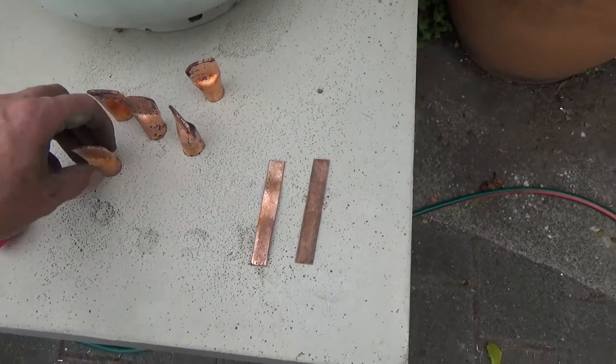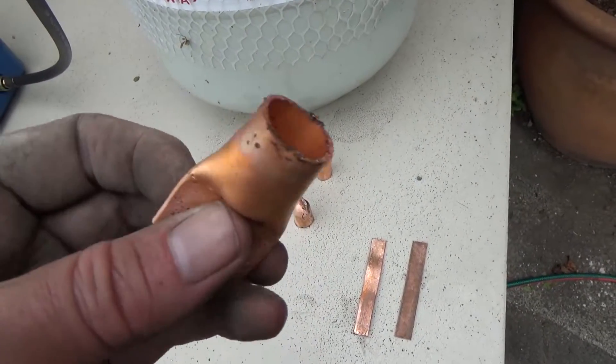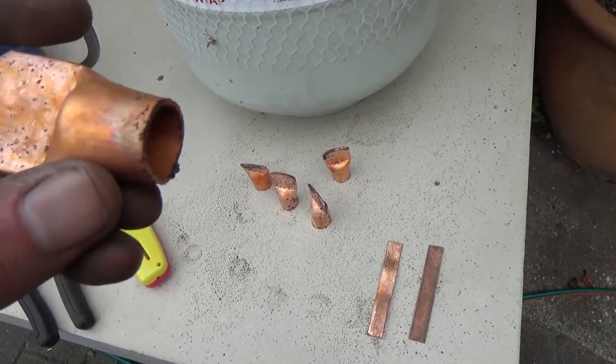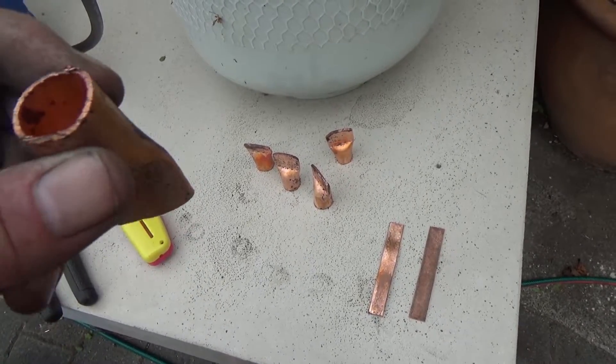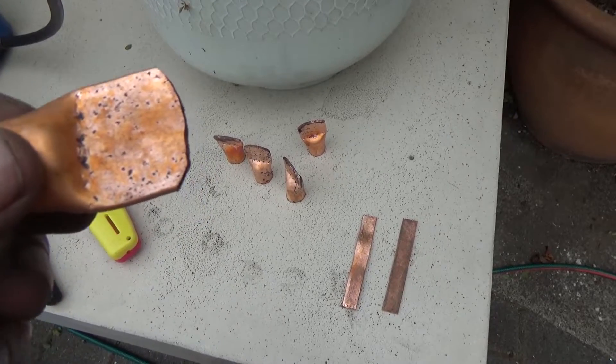What that means is that this pipe, no matter how brittle it may have been, is now soft and malleable, and when I crimp this onto my cable the crimping will go a lot nicer. And it also means drilling this hole will be a hell of a lot easier.